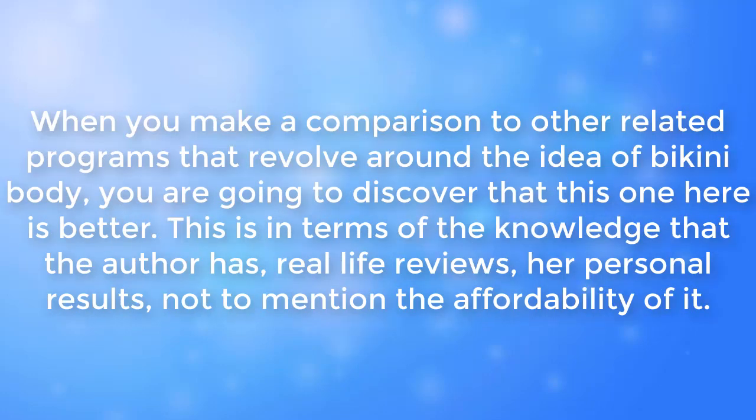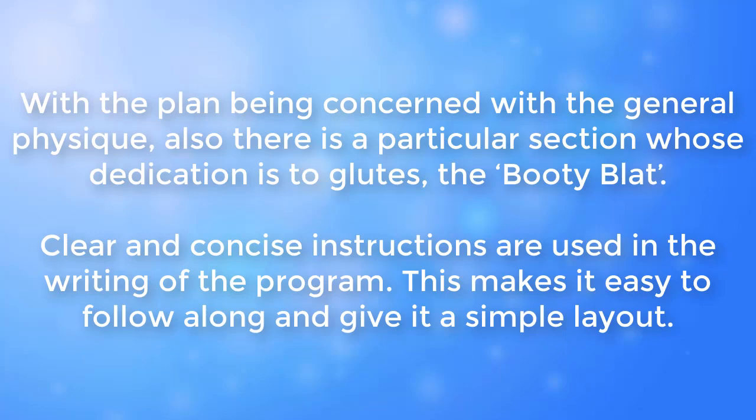When you listen to other related programs that revolve around the idea of a bikini body, you are going to discover that this one here is better — in terms of the knowledge the author has, real-life reviews, her personal results, and the affordability of it. Concerned with the general physique, there is also a particular section dedicated to glutes — the booty blast. Clear and concise instructions are used in writing the program, making it easy to follow along with a simple layout.